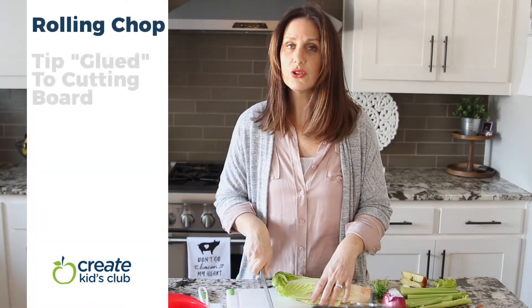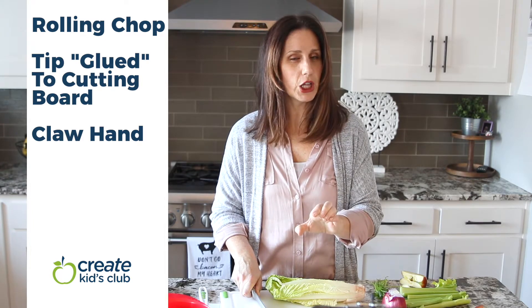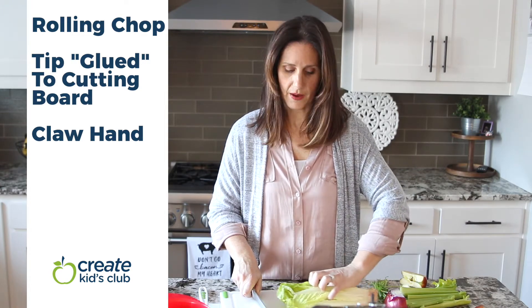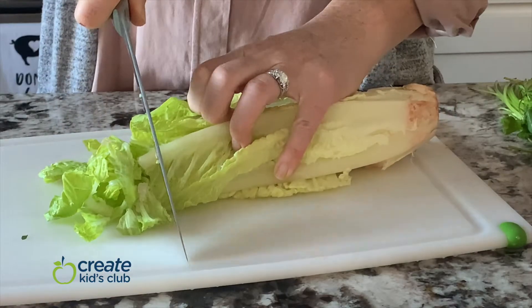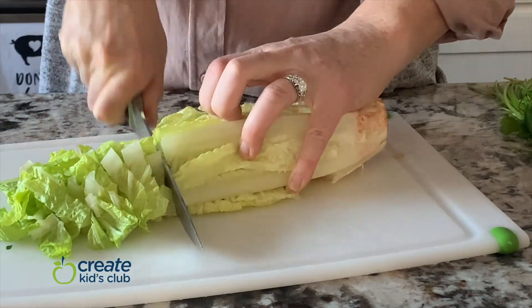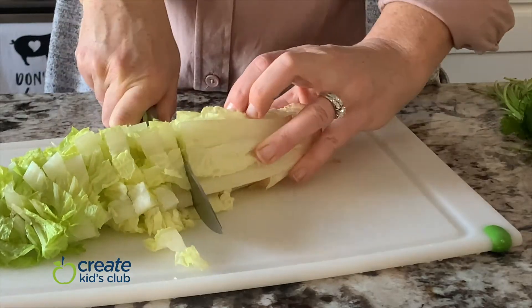Pretend the tip of your knife is glued to the cutting board. Your fingers should always be made like a claw — tuck those fingers under, and don't forget your thumb. Keep them tucked under as you hold the food and move it back, using your fingers to push the food toward the knife while you're rocking. This requires practice — even adults need to keep practicing. We're going to use that rocking motion to slice through the end of the lettuce, moving your fingers back as the knife blade gets closer.